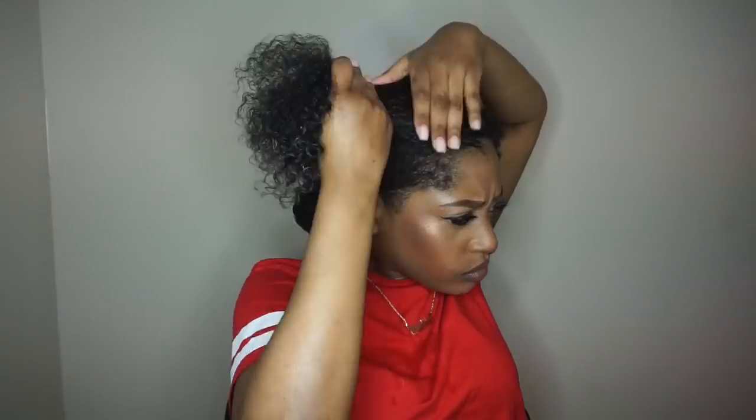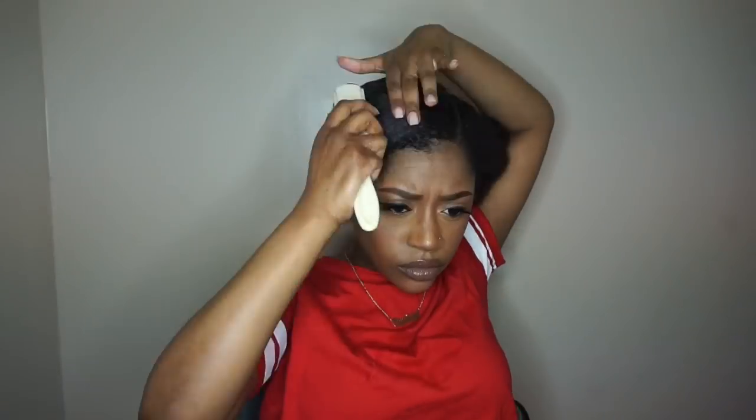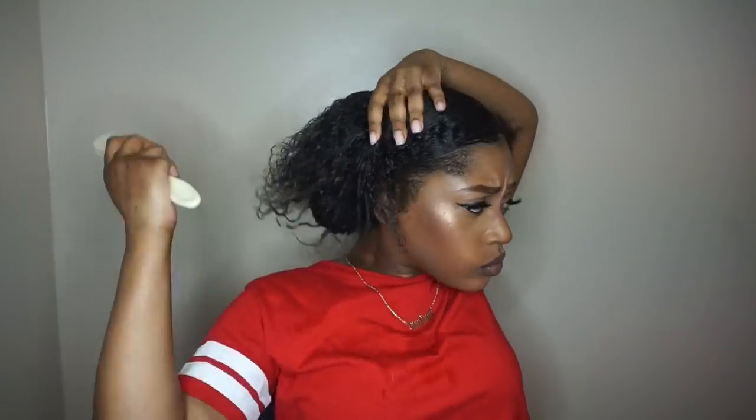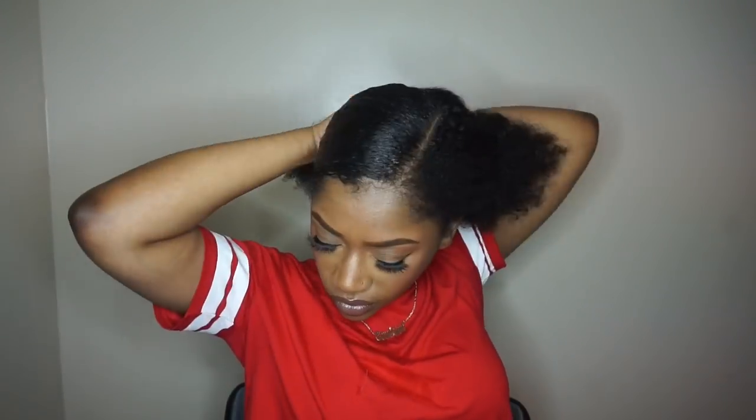I literally just repeat the same steps all over my head in small sections. Working in small sections seems to be the easiest for me since my hair is so thick, but if you don't have hair that's as thick as mine, you probably don't need to separate it as much.